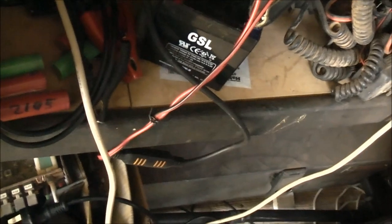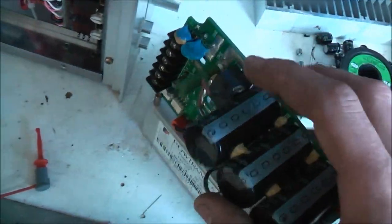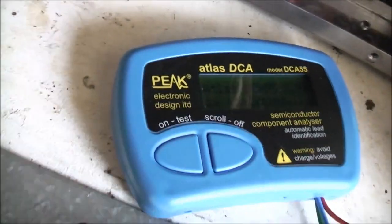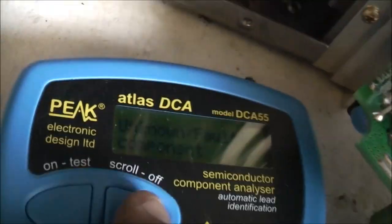Let's try to test these IGBTs — don't lose those screws. It should work in circuit. Let's see how it works on IGBTs. I think it does IGBTs, but I'm not sure. Let's see what it says about IGBTs in circuit. Yeah, it doesn't know IGBTs — it just says unknown or faulty. Definitely not designed for IGBTs.